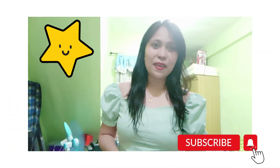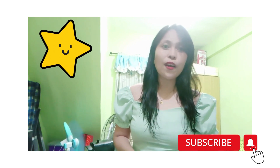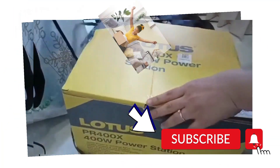Hello everyone, welcome back to my channel, this is mom. Today we're going to talk about the Lotus 400 watts power station. If you're interested, just keep on watching. Let's start unboxing this Lotus.